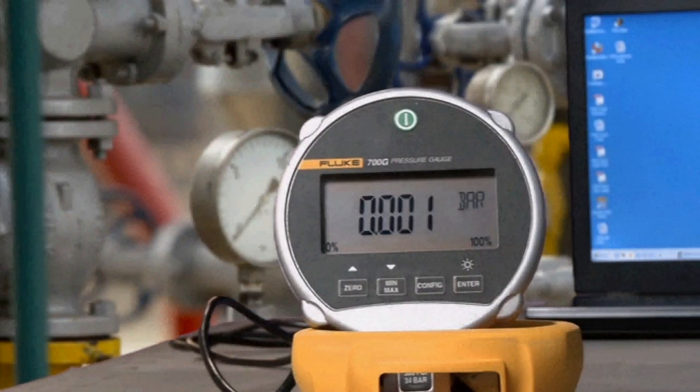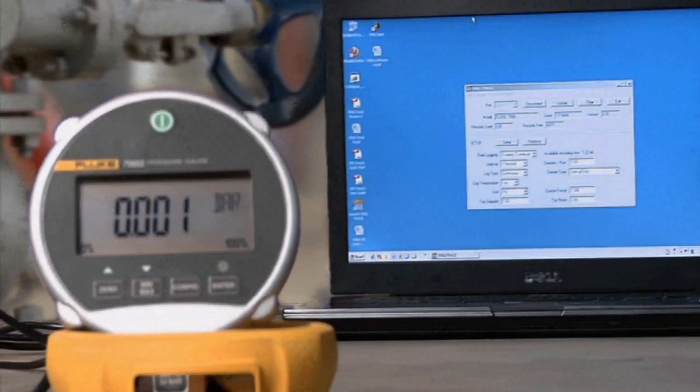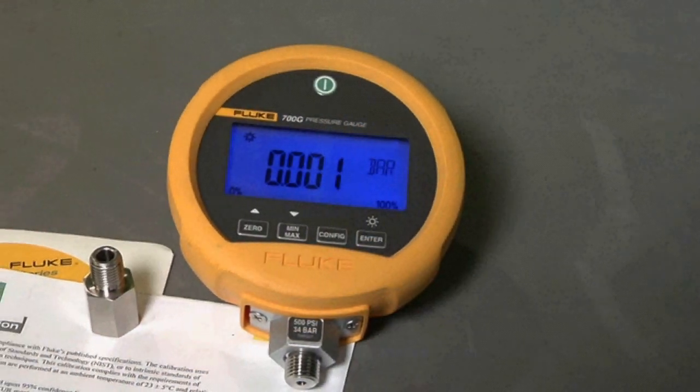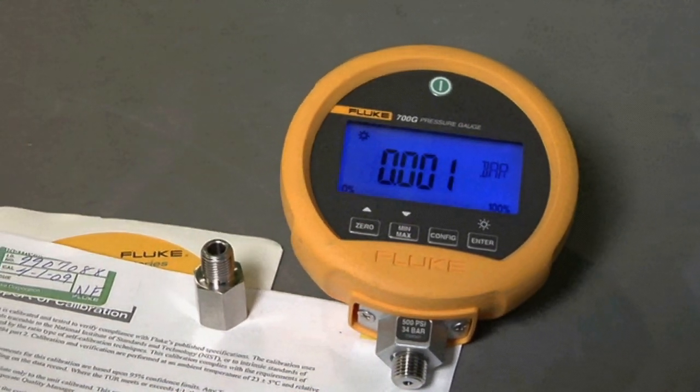You can log and store pressure measurements to either a PC or to internal memory with optional 700G-track logging software. Every gauge comes with a ¼-inch MPT to ¼-inch ISO adapter, manual on CD-ROM, and an NIST traceable certificate of calibration.